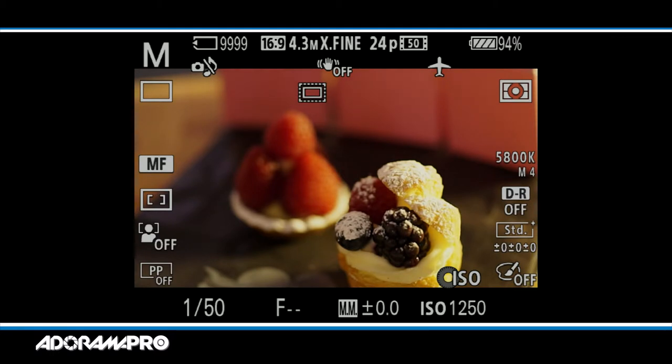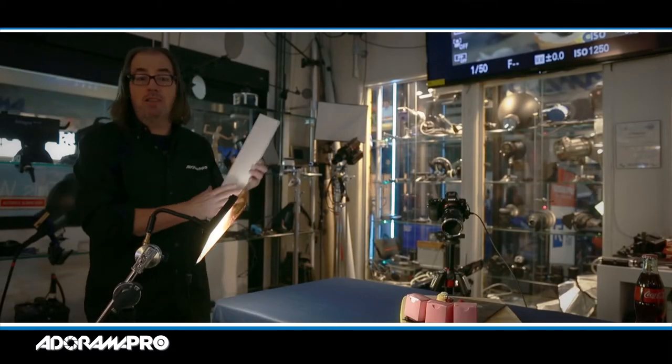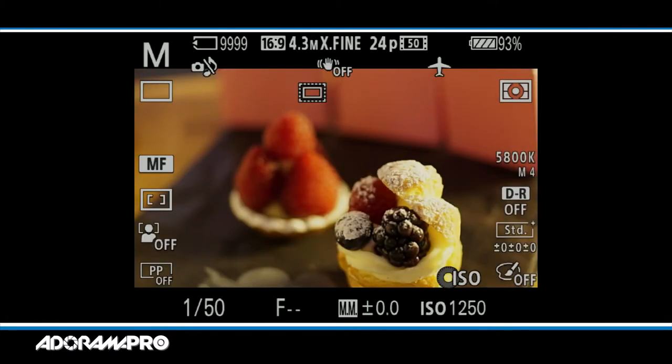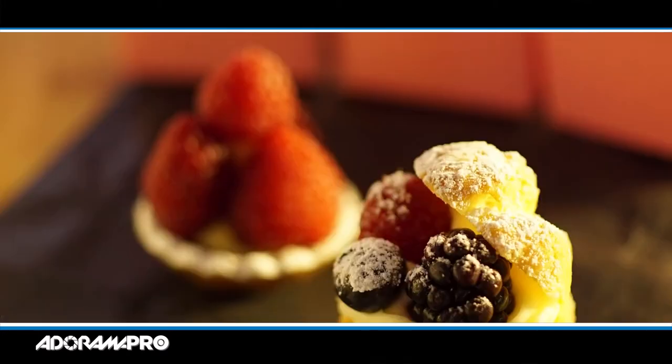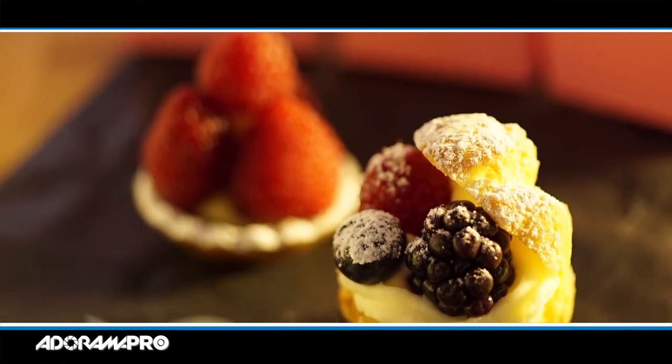If I really wanted everything evenly lit I could move my light more to the side, but I feel like that becomes very flat. So by putting my light over here, I'm actually partially shadowing my rear element, which is the raspberry treat. This actually looks pretty decent as is. If I wanted to get really perfect, I could take my other light pad — not plugging it in, just using it as a white surface reflector — and just bring that in to fill in my shadows. Take a picture of that. Good. This is a very quiet camera, and there you go.